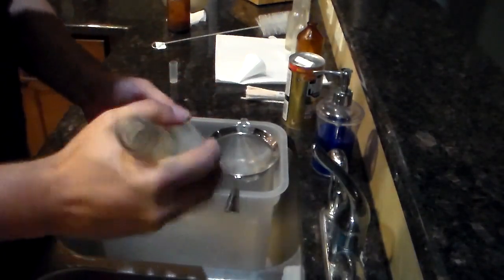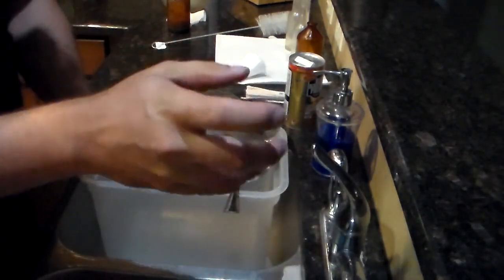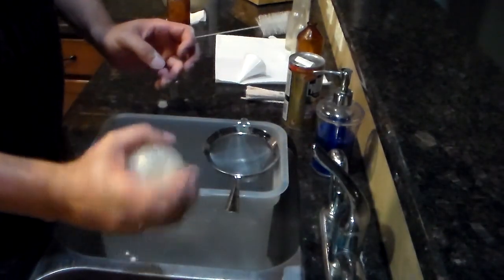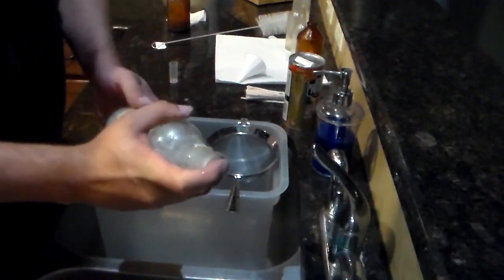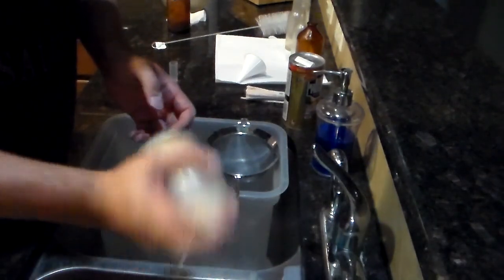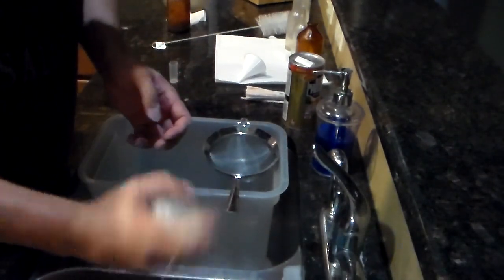Some bottles are just not going to get 100% clean because of the age and the type of glass and everything else. Depending on the glass, if it's really thin glass, you risk breaking it with steel shapes.